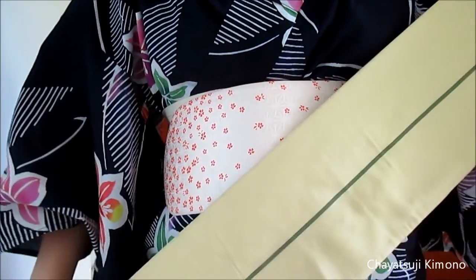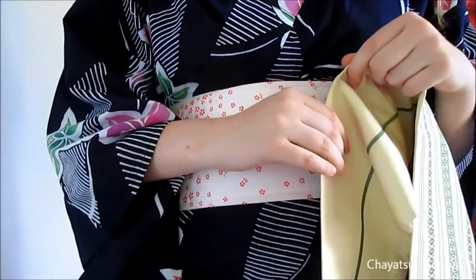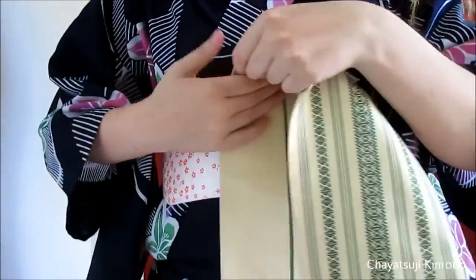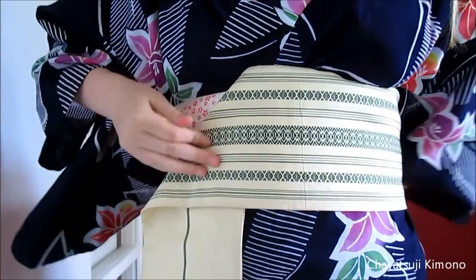Alright, so here we go. First, you want to make sure that you have about 60cm in length from one side of the obi that you want to put down — either on this side or that side, doesn't really matter. Me being left-handed, I like it more on the right side.